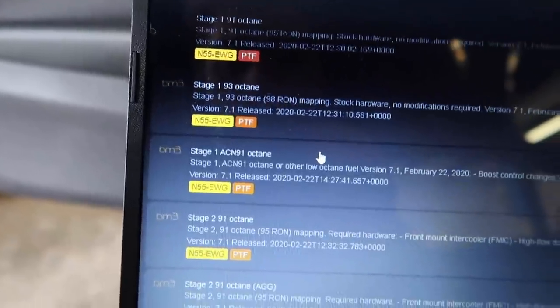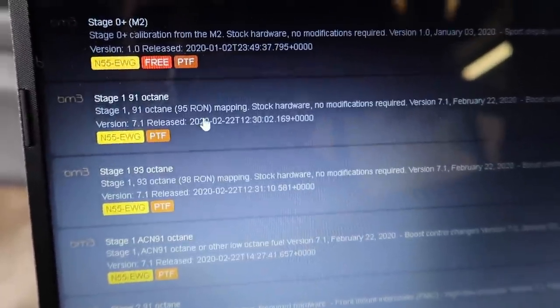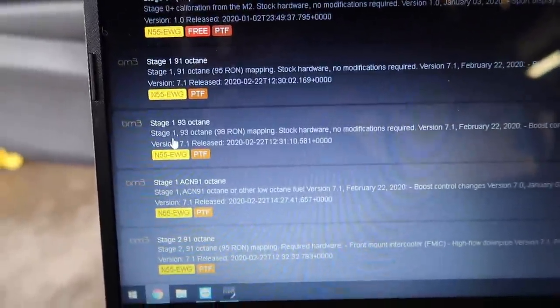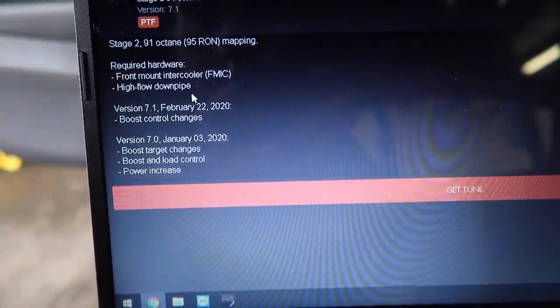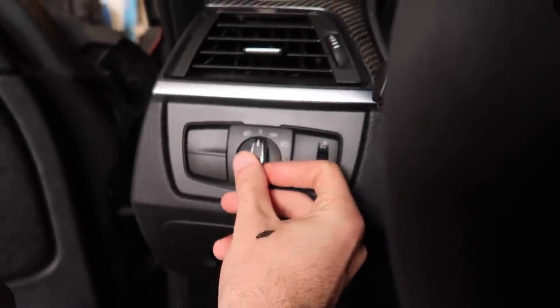Let me figure out which tune to pick considering the mods I have. We're gonna stick with stage 1 91 octane — it says stock hardware, no modifications required. For stage 2 91 octane you need a front mount intercooler and high-flow downpipe, so we need downpipes. Before flashing, make sure the fan is off, lights are off, and put on your seatbelt. I clicked to acquire stage 1 maps and got a confirmation: octane acquired successfully. You can now find it under My Maps and proceed to flash.